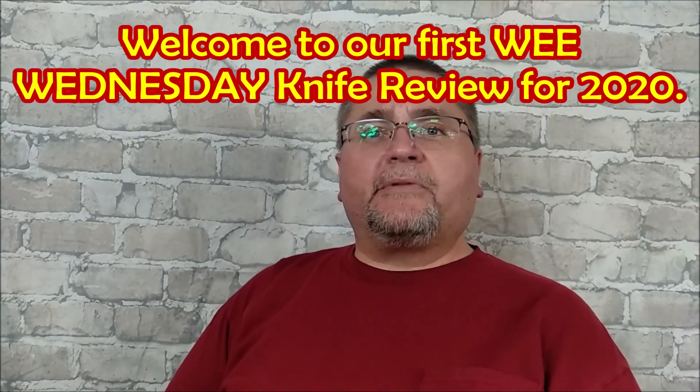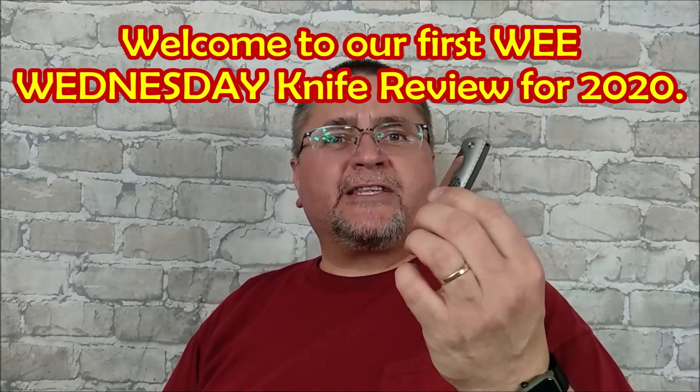Hi folks! Welcome to Canadian Cutting Edge. My name is Jake. This is a wee Wednesday video.